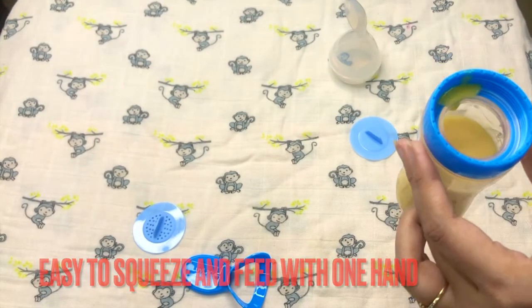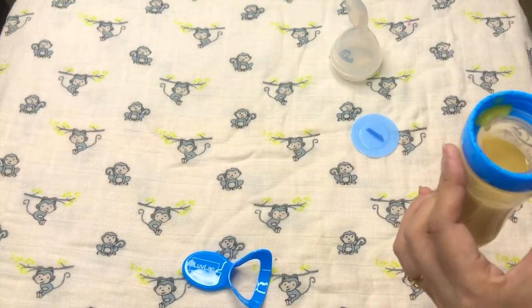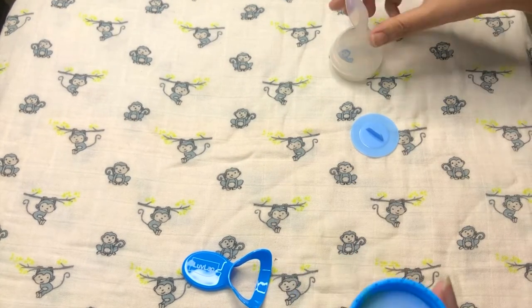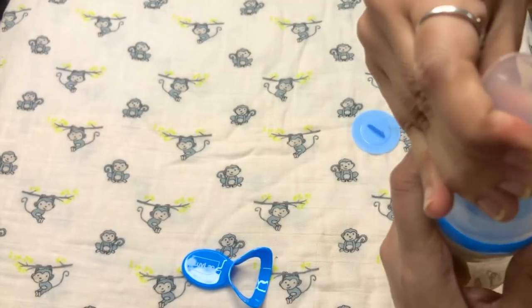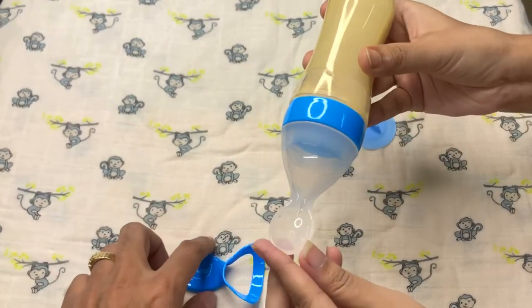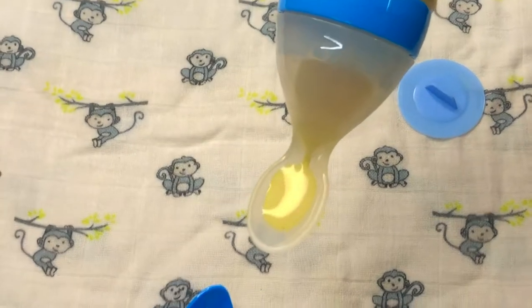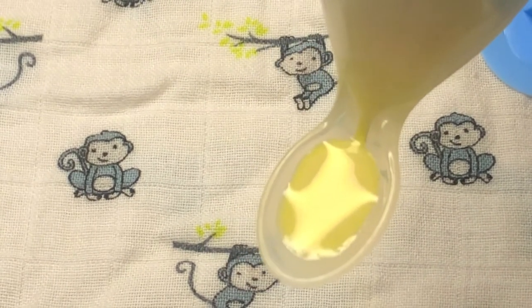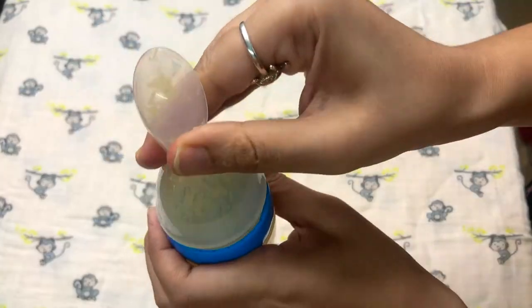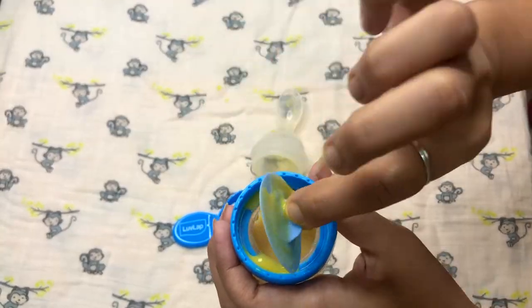I have put a little porridge in it. I will squeeze it softly and you can see the porridge come out. You can easily feed the baby this way. It is mess-free and there is no choking. There is no problem with this product.